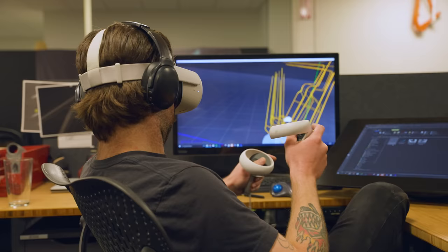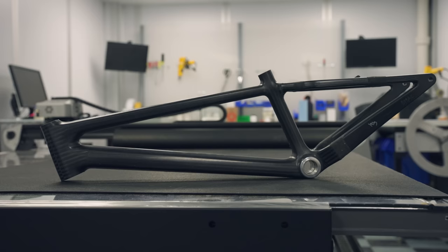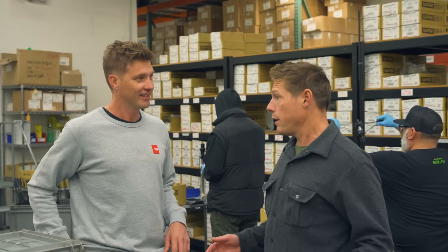Last time I was here I saw design, engineering, testing, carbon — the whole lot, everything in-house, and I was surprised by that. But one thing I haven't really had a closer look at is the wheels. And that's our plan for today. Every wheel that goes on any Santa Cruz anywhere is built right here.